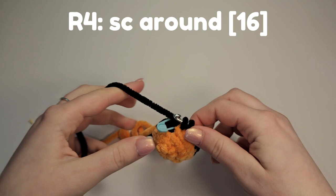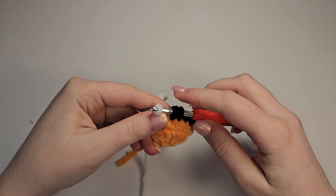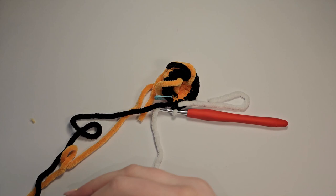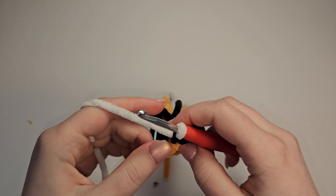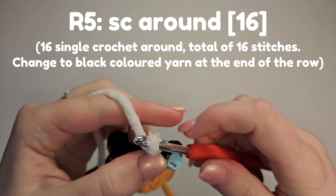Insert your hook, yarn over, pull through, grab your white yarn and attach by pulling through. Tie a knot just because it can get quite tangled, and cut the orange yarn. We're going to single crochet around in white yarn. On this round we're going to change on the 16th stitch to black coloured yarn.